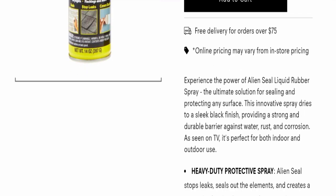You can experience the power of Alien Seal Liquid Rubber Spray — the ultimate solution for sealing and protecting any surface. This innovative spray dries to a sleek black finish, providing a strong and durable barrier against water, rust, and corrosion.